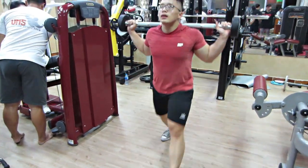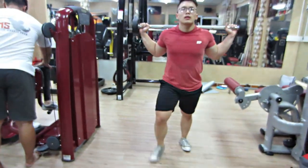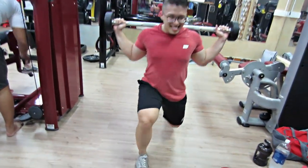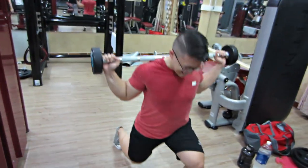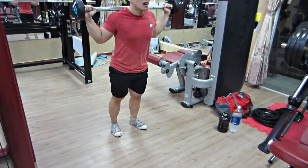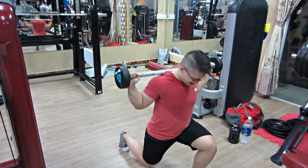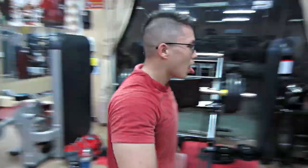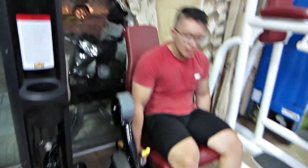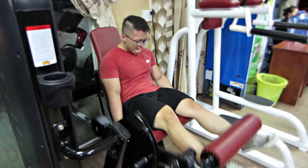Ở bài Lunge, mấy bạn có giữ nguyên một cái mức tạ đó đi. Tại vì nó tới tận 7 set, nên chúng ta đừng quan trọng về số tạ ở cái bài đầu tiên này, nhất là với phase thứ 2. Phase thứ 2 là cực kỳ nặng, vì chúng ta sẽ đưa FST7 lên đầu. Thực sự không phù hợp với những người chưa quen với FST7, vì sau khi tập xong là đùi mấy bạn cực kỳ căng, phun máu quá trọng, không thể làm những bài khác được.